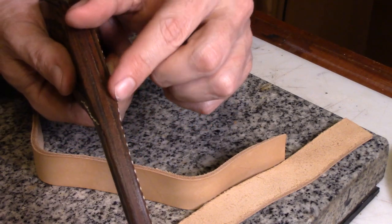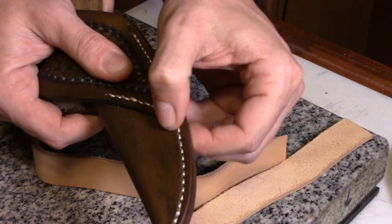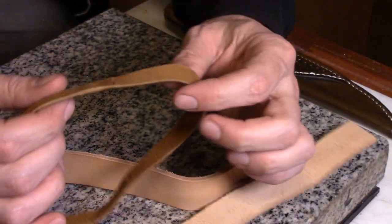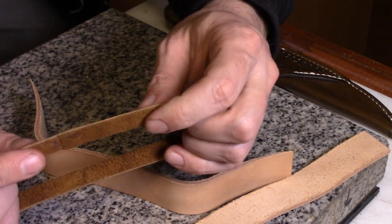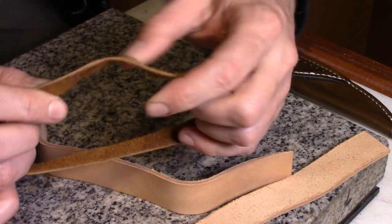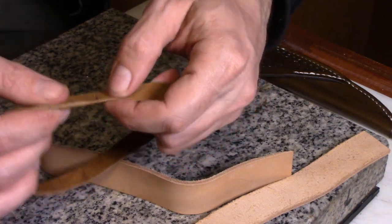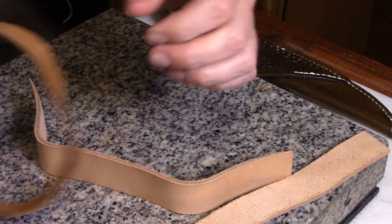I skived it off on the back side of this leather and now it tapers out, and there's no lump right there where those stitches are hanging over. Another use for it is when you're glue splicing pieces of lace together. You can skive both pieces and glue them together, and then you don't have a big thick lump or pieces sticking up on either side that you're going to catch. You can actually splice a piece of lace and make a longer piece of lace out of it.